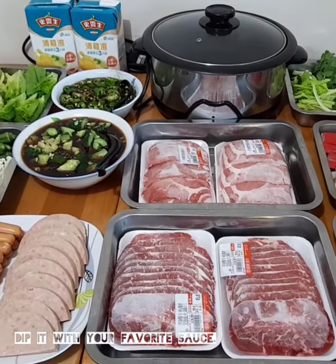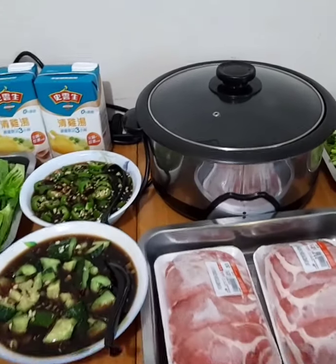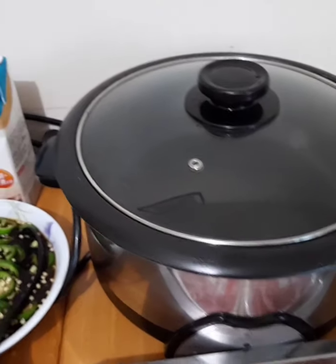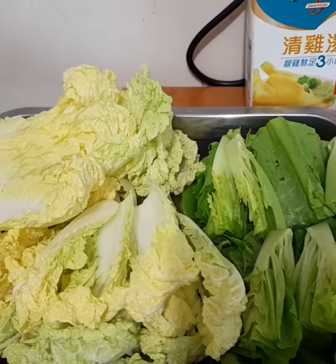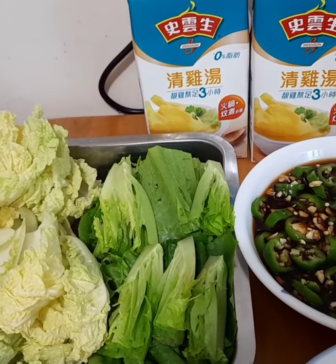We are preparing now the foods for hot pot. Pinaka-importante po yung ating pot at kaserola. Sa amin po ang ginagamit namin ay smoke cooker. Ilalagyan po natin siya ng chicken broth. Meron tayong dipping sauces dito — soy sauce with ginger at chili.